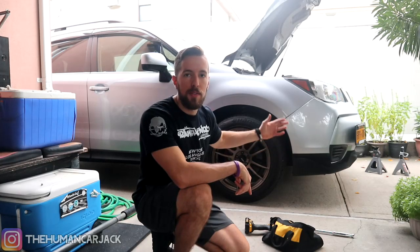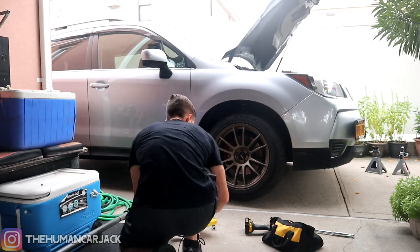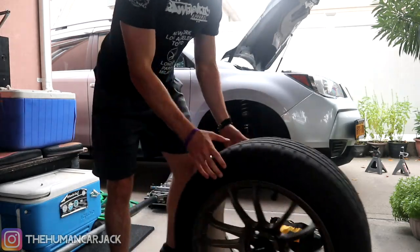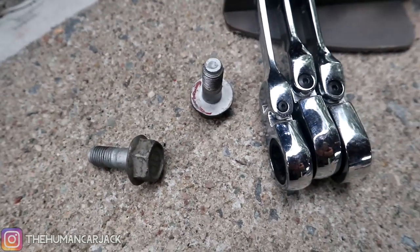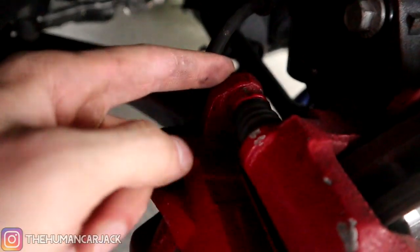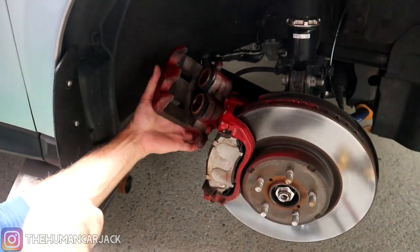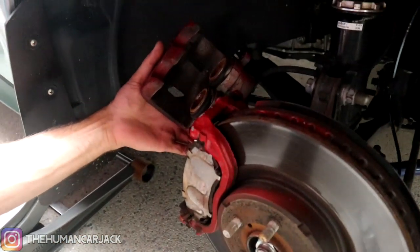We've got the car all jacked up and went ahead and took off all the lug nuts. We can go ahead and lift it up a little bit higher and start to take off the brake rotor. First things first, we went ahead and took out these 14-millimeter bolts using the ratchet — one on this side of the caliper and one on the bottom. Now it should be free to come off. I managed to just take it off by hand, so it was just those two 14-millimeters.